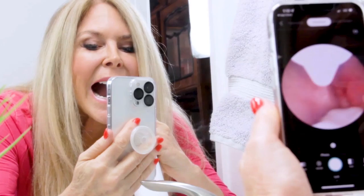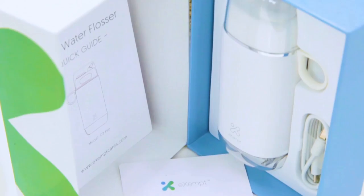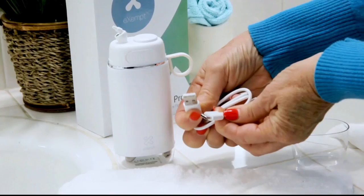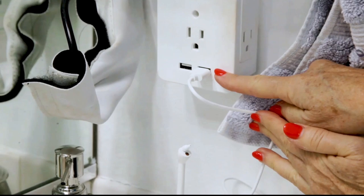The Exempt C3 Pro visual water flosser came to my door in this box. It came with the main unit all tucked away — this is how you would store it. I love the white design, it looks so clean. It also came with this charger, which is a USB port with a Type-C connector on the other end. I put the Type-C plug into the C3 Pro and charged it at the USB port right in my bathroom. It also came with a quick guide which made it really easy to start up.